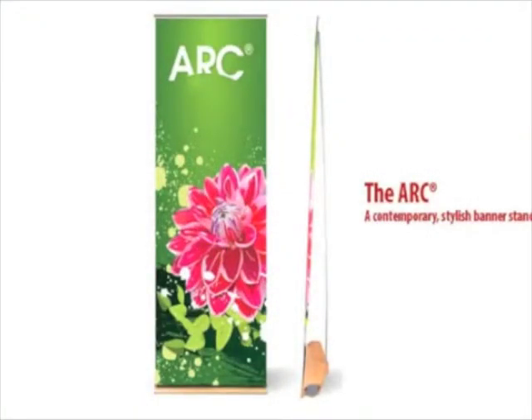This high-end design banner stand is ideal for retail applications or other places where an elegant display is required.